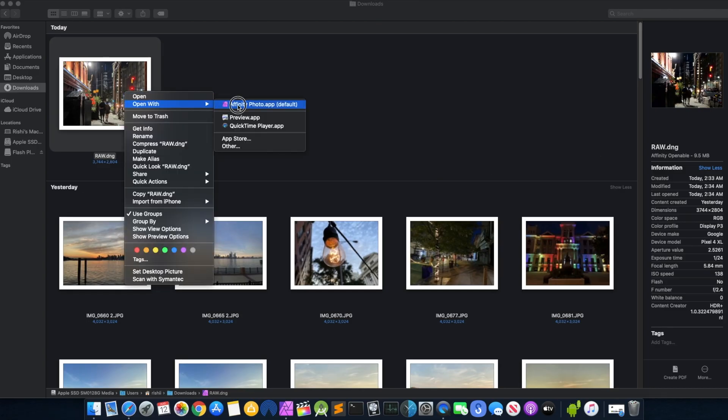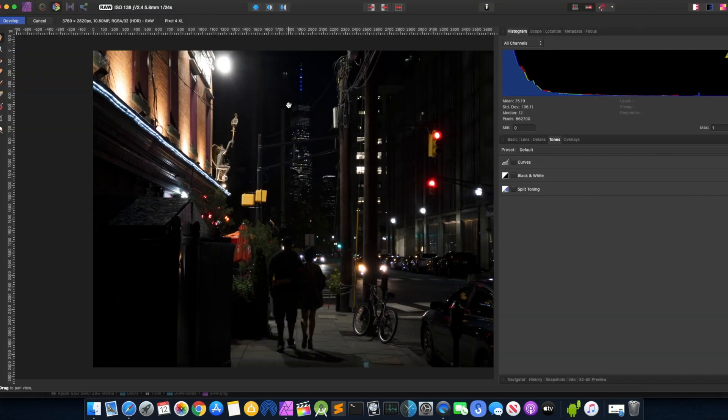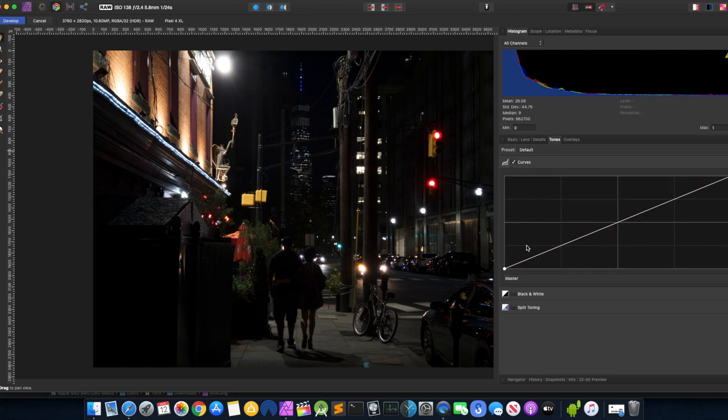I'm going to use Affinity Photo. You guys could definitely use Snapseed, but I just find that this is a little bit more powerful. And on top of that, I'm using my desktop monitor, so it's a lot more easier to judge the quality and do some editing. So let's go ahead and start with the curves.